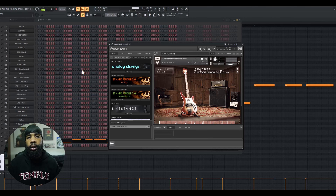Next I thought we needed a real groovy bass line, so I opened up Kontakt and got the Rickenbacker bass and laid down something real simple.